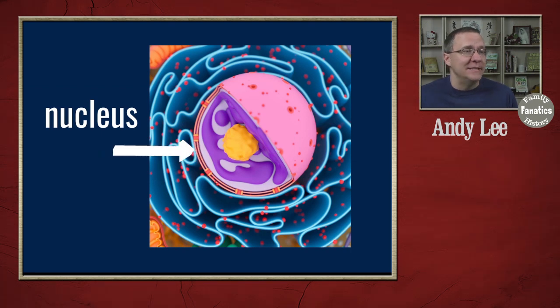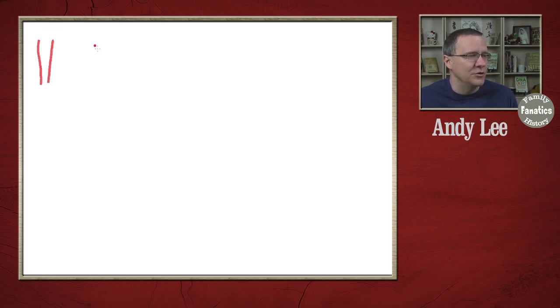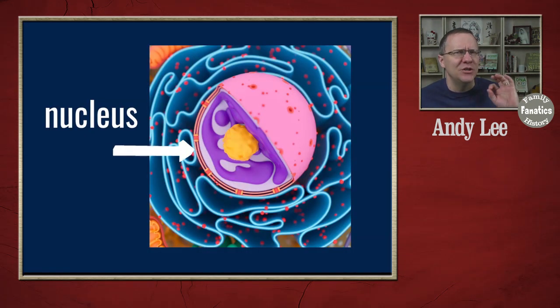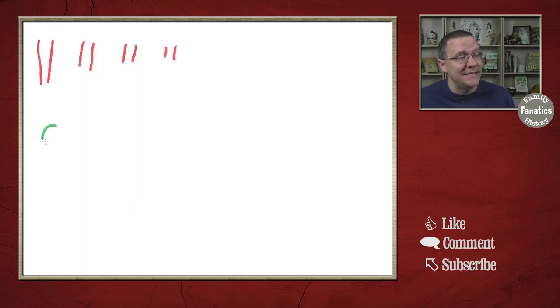When we think about DNA, mostly what we're thinking about is what is in the nucleus of our cells. There are pairs of chromosomes — one pair, two pairs, three pairs, four pairs — and for humans there are 23 pairs. I'm not going to draw them all out. Now besides the DNA that is in the nucleus of our cells, there happens to be some DNA in another part of our cell called the mitochondria, and this DNA is actually a little circle — not a rod or a chromosome like we normally think of, but a circular portion of DNA.